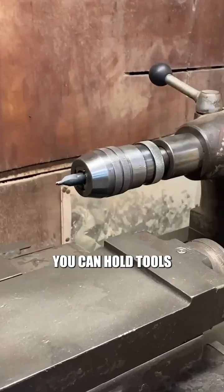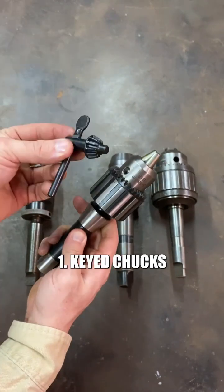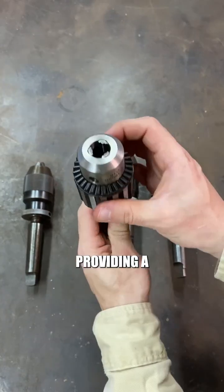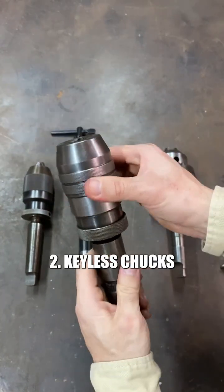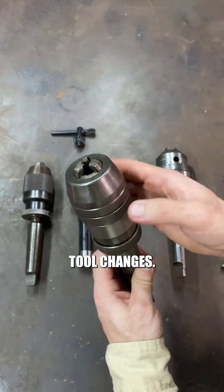On the chuck side you can hold tools like a drill bit, for example. There are two main types of chucks. One: keyed chucks, which use a key to tighten or loosen the grip on the tool, providing a stronger grip. Two: keyless chucks, which can be tightened or loosened by hand, allowing faster tool changes.